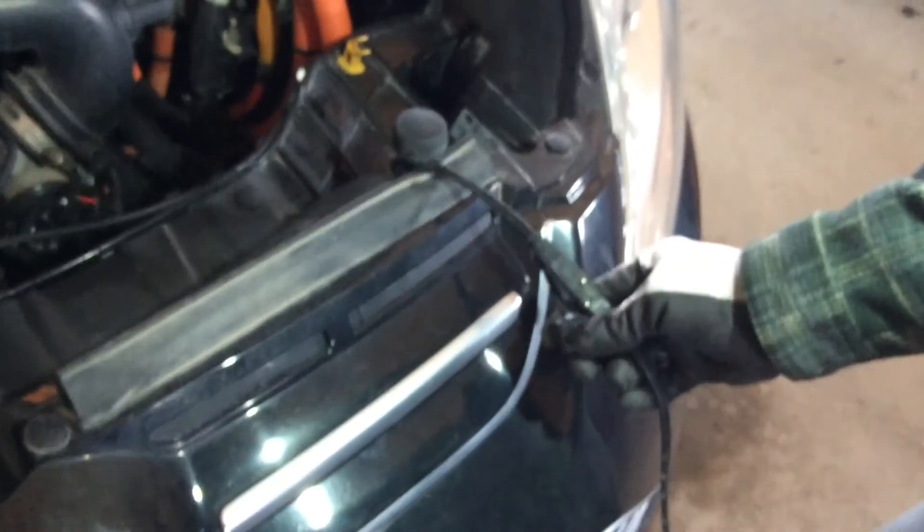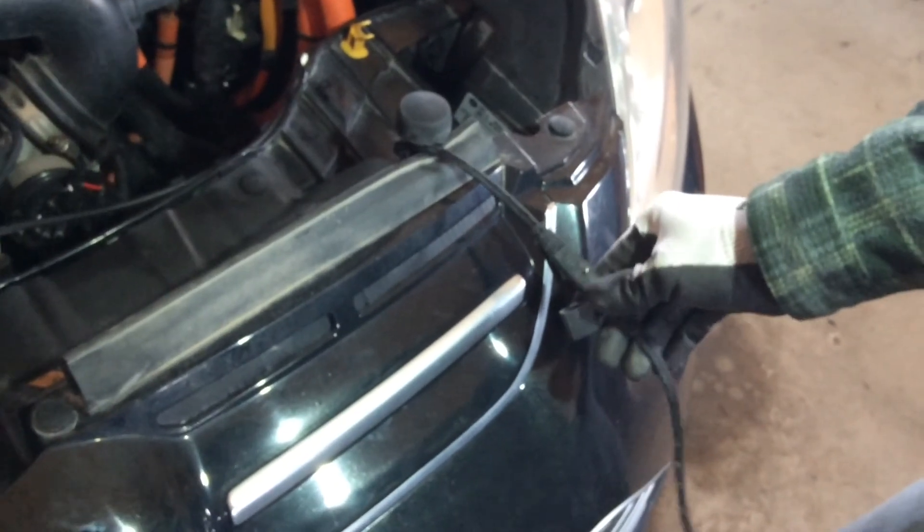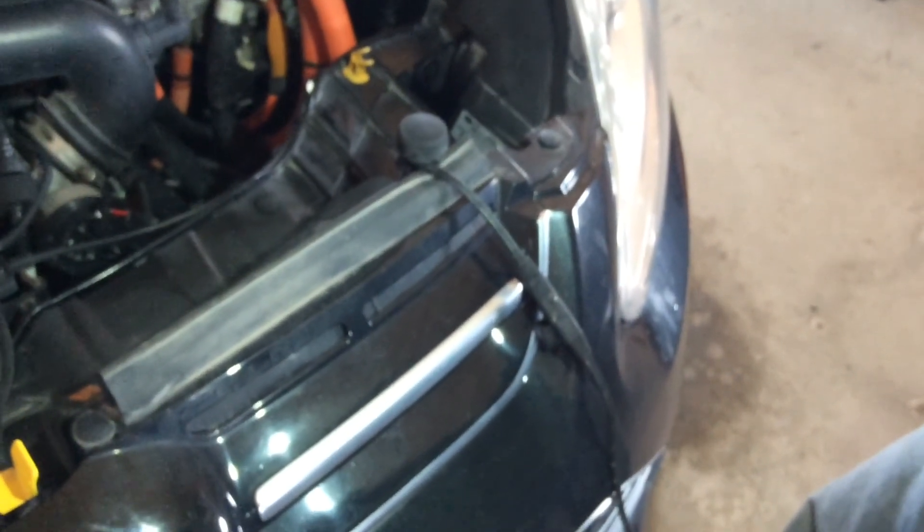The battery tender install is complete. It'll help on times when the car isn't being used for a while, or even on a weekend — just put it on and it'll definitely help with the life of the battery. Hopefully this video helps people upgrade their battery.